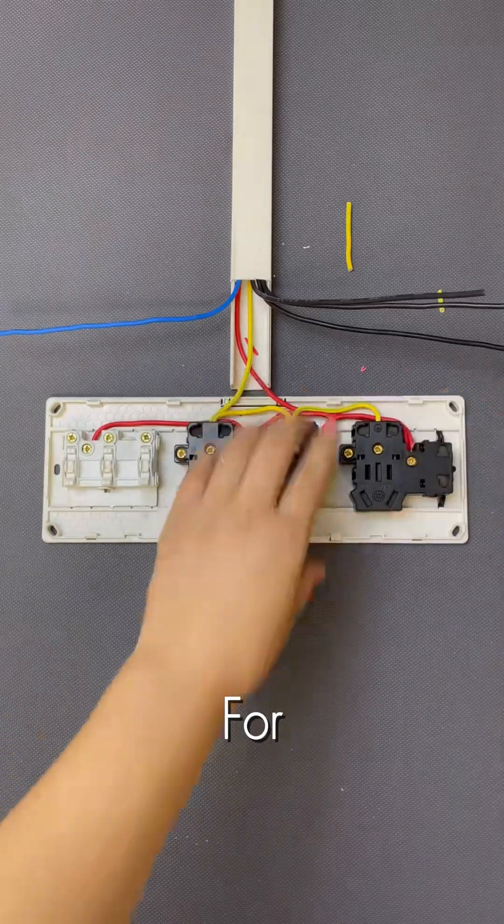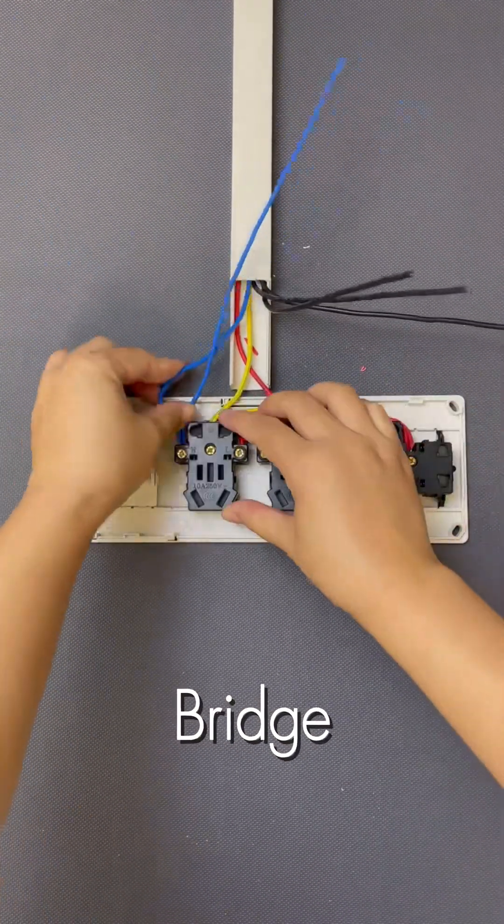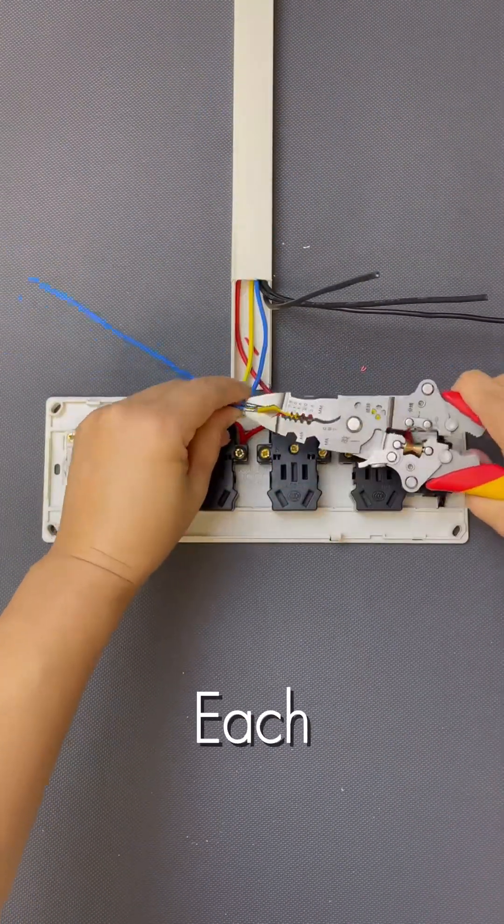Now it's time for the black neutral wires. Strip and connect them together, forming a bridge across all the neutral terminals on your outlets. This completes the circuit for each device.